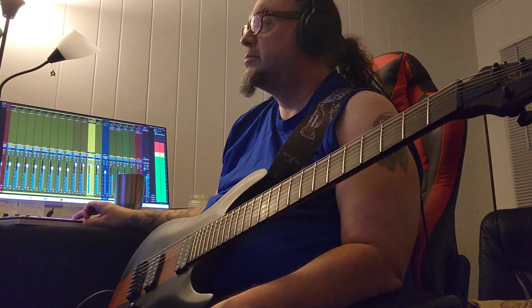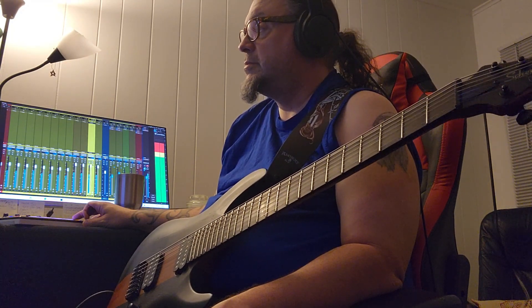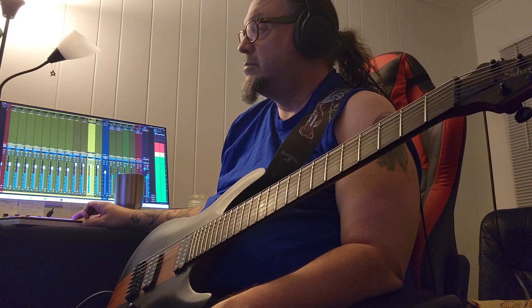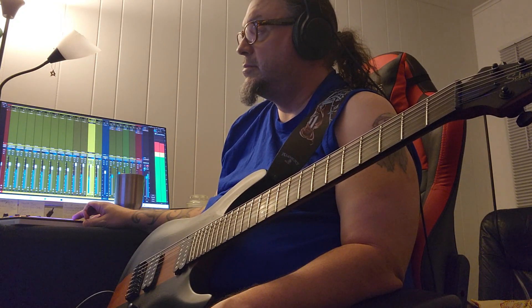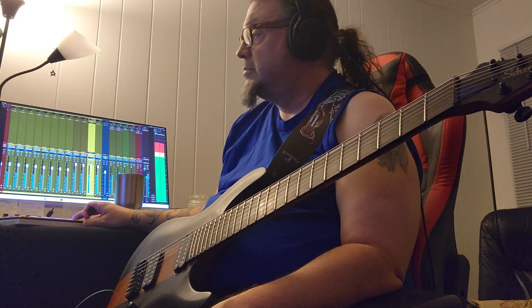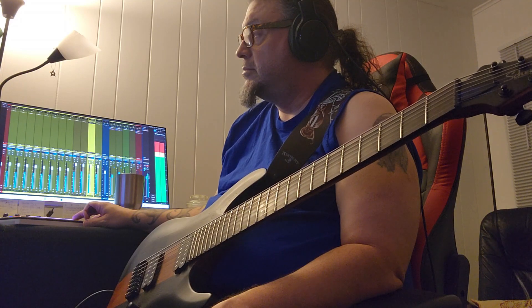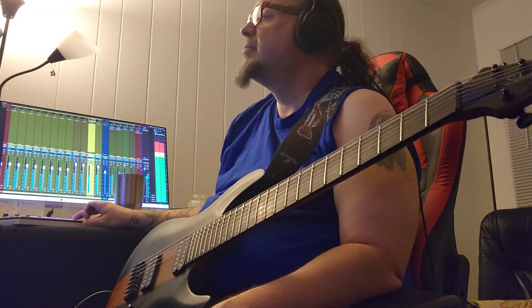I'm also using my new Schecter C7 Rob Scallon model here. This thing had a great tone for this, and a great feel. I was pleased to be able to throw it in one of my recordings for my new album. You'll probably be seeing a lot more of this — I have plans for it. My other Schecter 7-string will probably be making an appearance at some point as well.